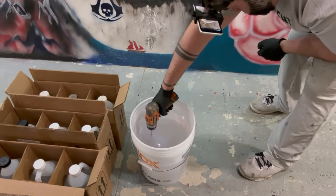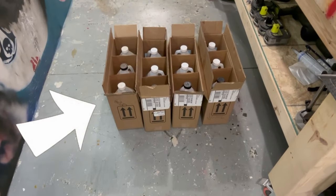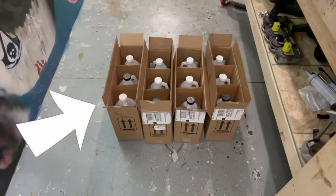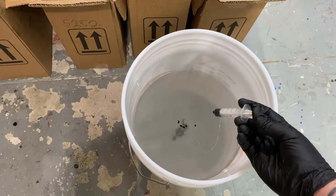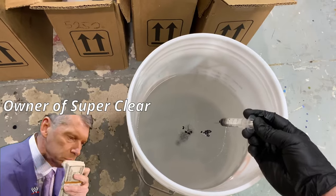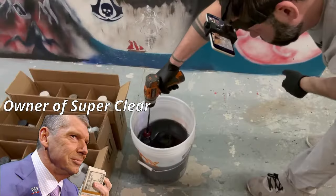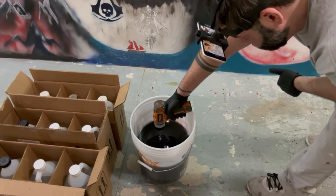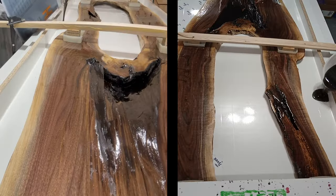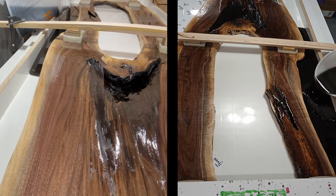Look how dumb I look with the phone mounted on my head. Anyway, for this project I figured I would need about 11 gallons of deep pour epoxy — and in the biz, that's called a crap load of epoxy. The epoxy alone cost $700, so I didn't want to mess this up. That's why I'm only mixing up three gallons at a time and using a syringe to measure out the dye so each batch is exactly the same. Now time to pour!